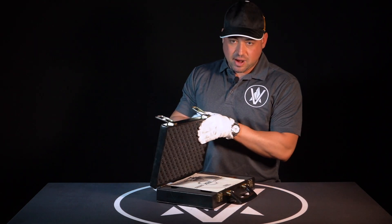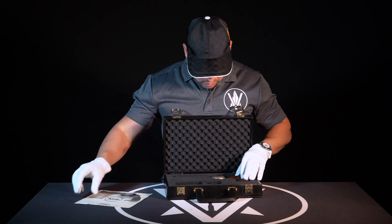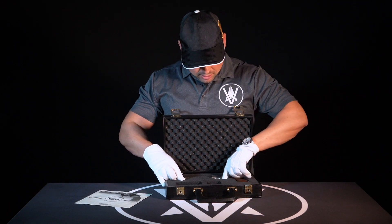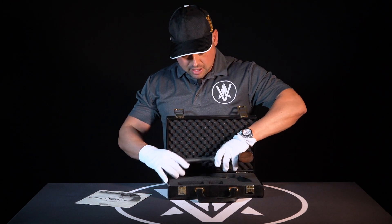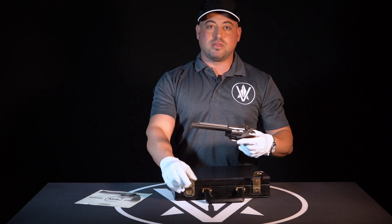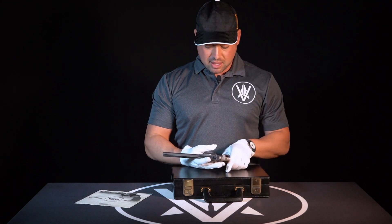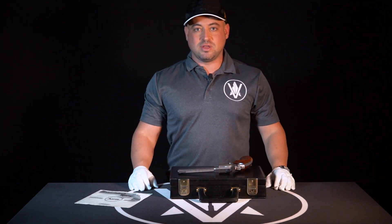This right here, with the paperwork included of course, is a very, very interesting and rare Korth revolver. Now this is not your run-of-the-mill Korth revolver, and what I mean by run-of-the-mill is Korth made a few different models, and their history is long and very interesting.